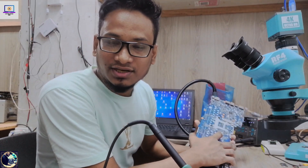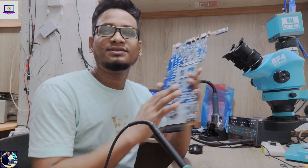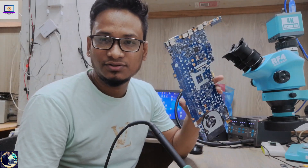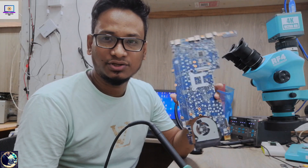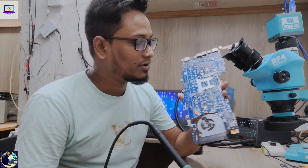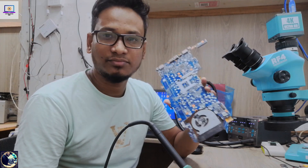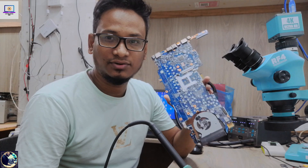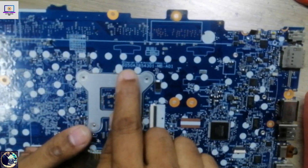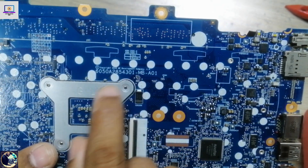Hey everyone, welcome back to my channel. I hope you all are doing well. Today I have received this HP 840 G4 laptop motherboard and its condition is no power. I will try to fix this motherboard and show you how to check step by step all the required voltages and how to repair this kind of motherboard. The motherboard part number is 6050A2854301.